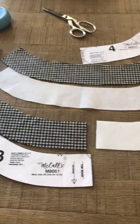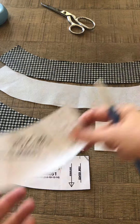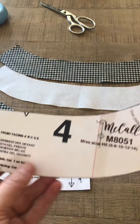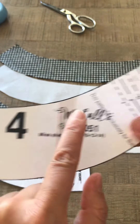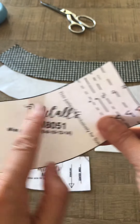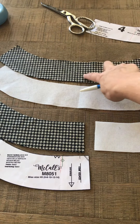For your facings, you've cut out your front facing piece — this one is cut on the fold — and you need to mark the notches on the side and the top. Here's what it looks like when you open it up.